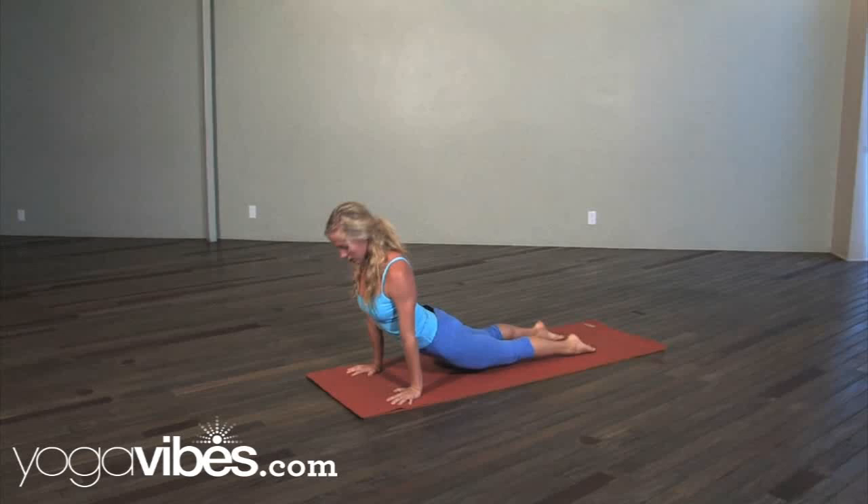Take a Chaturanga Vinyasa, and pull it back to Downward Facing Dog. When you're done, drop down if you need to release your wrist. Check it out — if you want to learn more about this, come over and take my class.